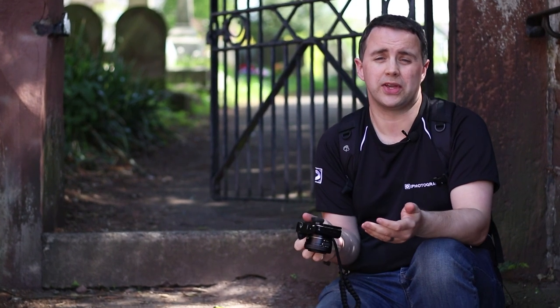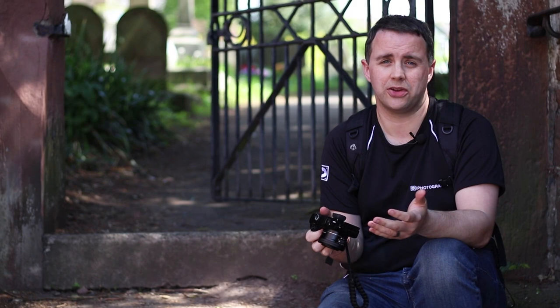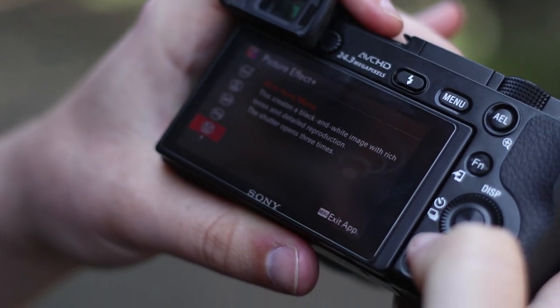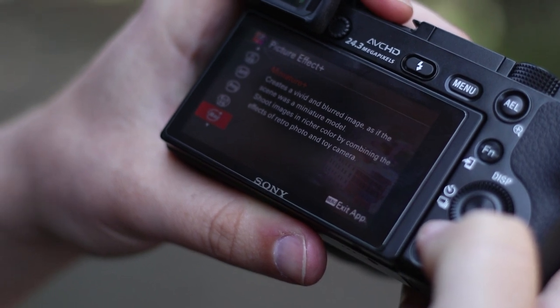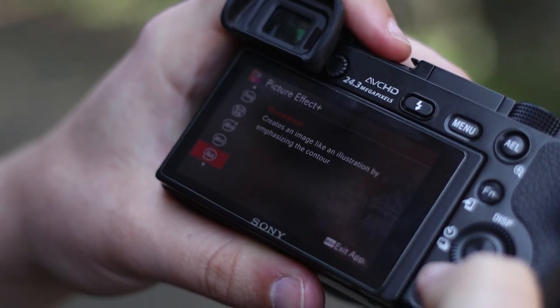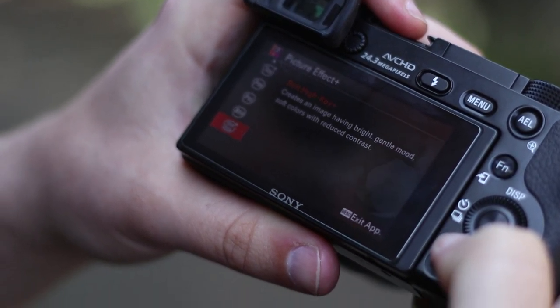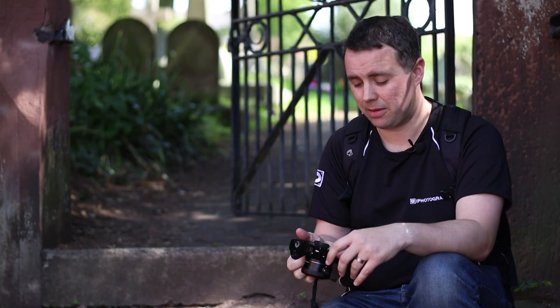There's what they call toy camera effects, miniature styles, color splashes and partial colors. There are lots of different variations, but have a look on your own camera and see what's available. What we're going to try and do is give them a try and see if they're just a gimmick or if they're actually worth the hype.